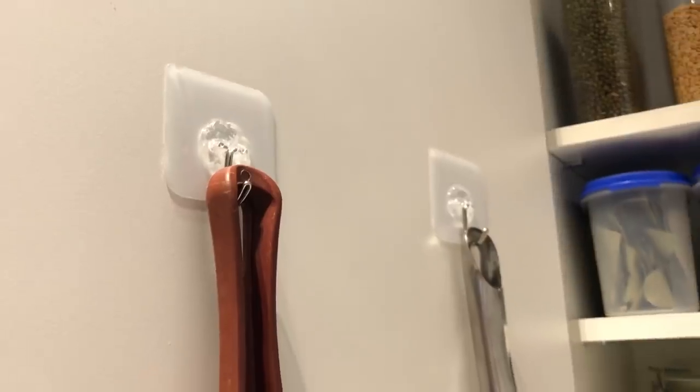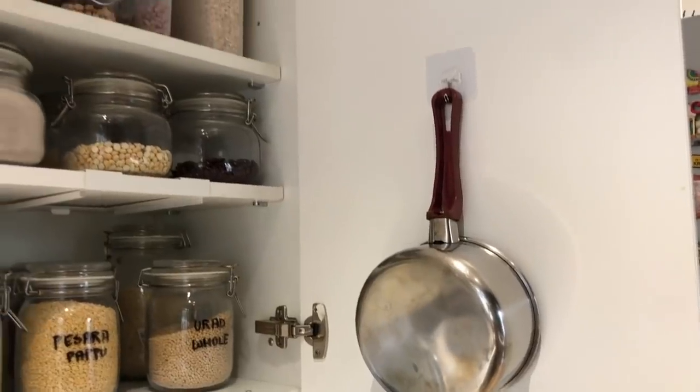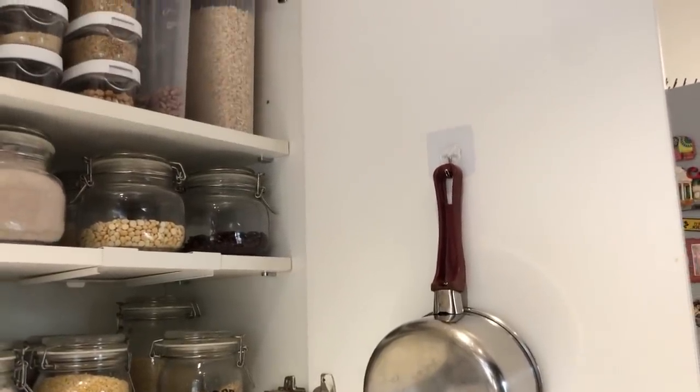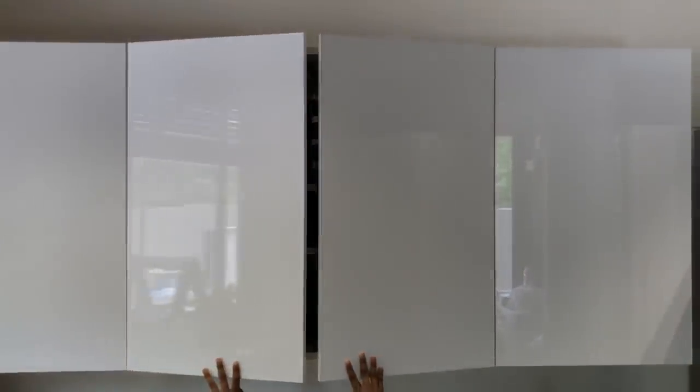I feel the doors are such an underutilized space inside a cabinet. For this particular cabinet I've used stick-on command hooks to hang my slightly lightweight saucepan. The sticker portion is transparent and the hook is flexible — they're holding up the weight of these utensils quite well. I measured so it doesn't come in the way of the door closing, and vertically hanging them also ensures they're dry and clean all the time.